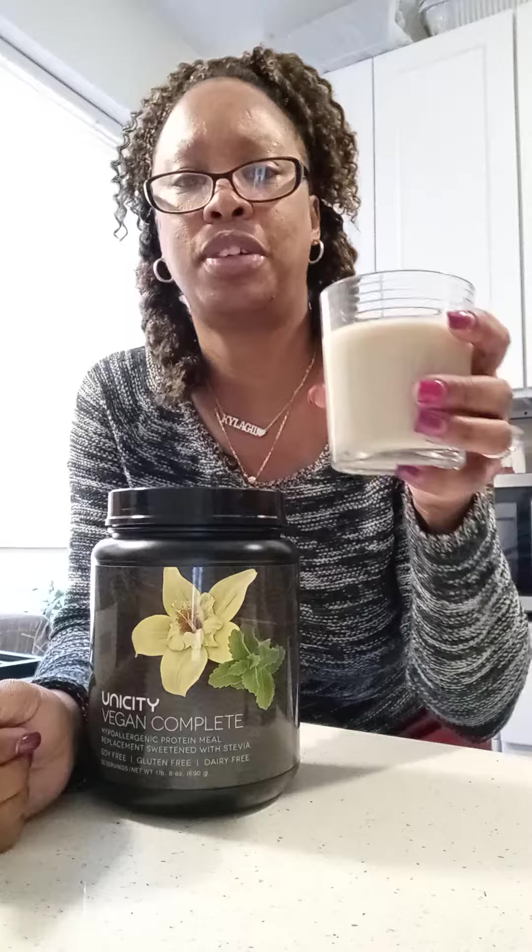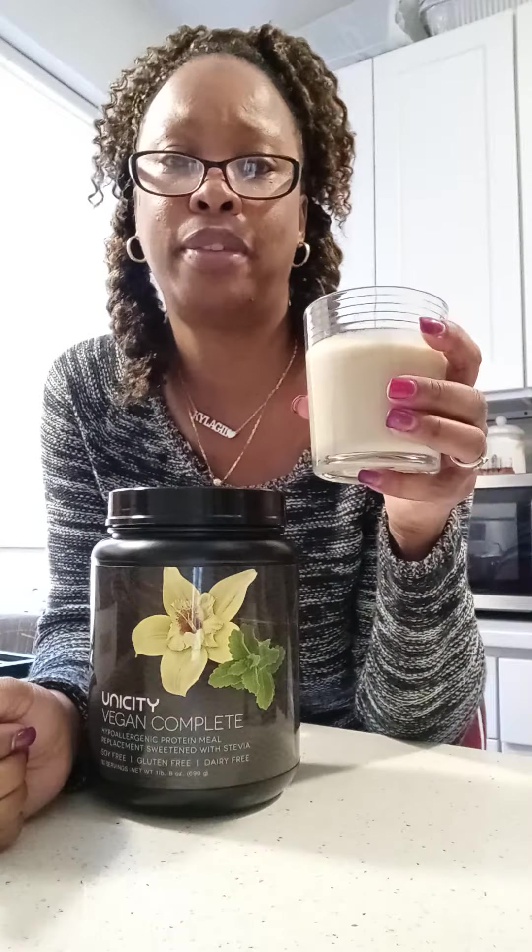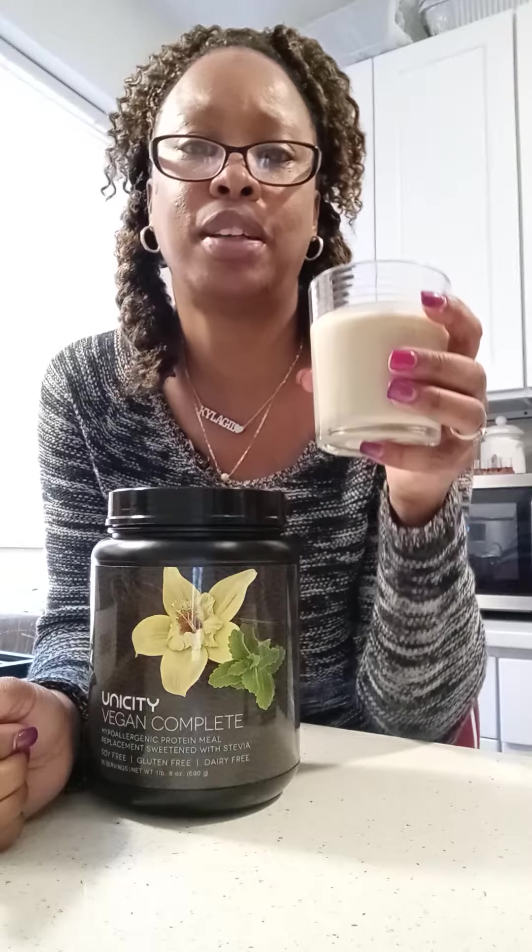I'm just showing you — this is actually day two. I just got my products today, so I missed day one of doing this, but this is my day one and day two, and my first glass for today. Good morning, this is my breakfast. In four to six hours I'll take the next one.